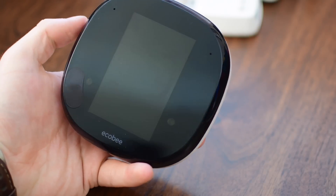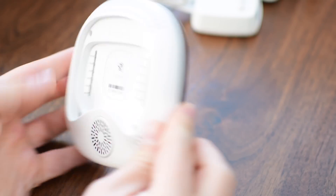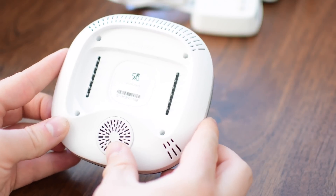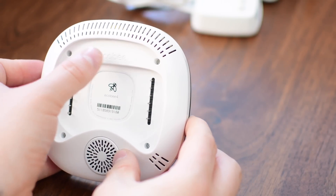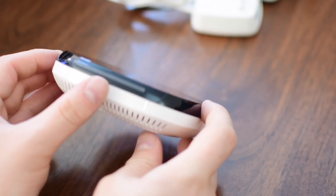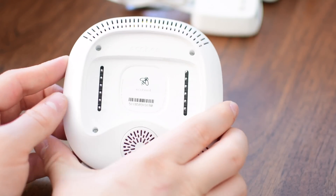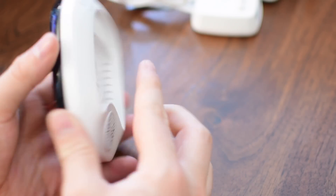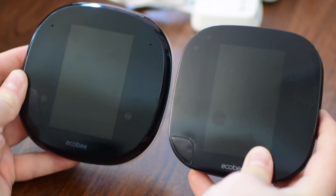So let's look at the actual unit itself. It is a little bit rounder than the last generation, a little bit more curved, and it's definitely thicker. On the back, there is a speaker because one of the biggest new features is, of course, Alexa being built in. So there's tons of things going on — there are microphones, there are presence sensors, there are speakers. And of course, that back has all those clips to plug into the mounting plate that went on the wall.